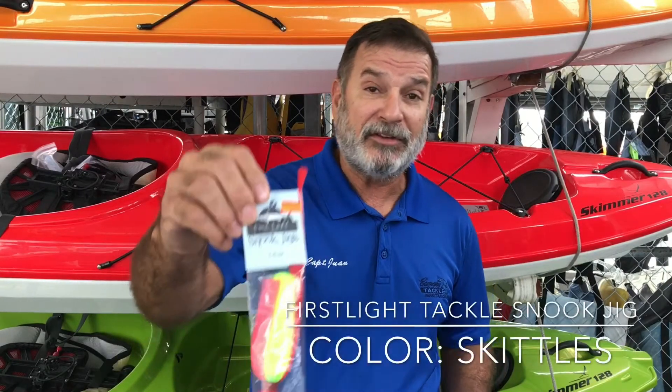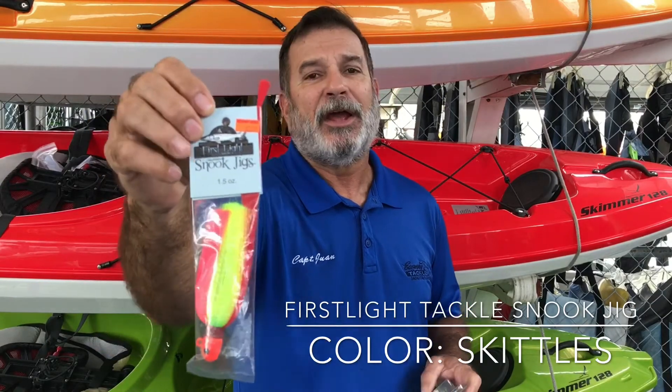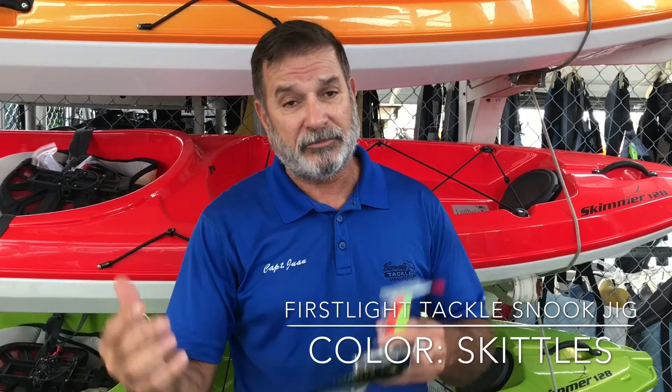We're going to start with the First Light. This guy here has been great for snook for a few weeks now. Now the snook bite is diminishing a little bit, but the gags are taking this guy. They've been asking me for Skittles — I had no clue what Skittles were, well I do now. That color has been phenomenal. The gags are hitting them; they were good on snook, some snook still being caught but it's slowing down. The gags are coming in — remember that.